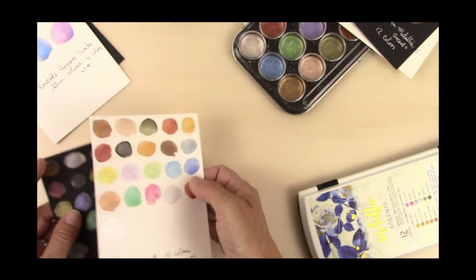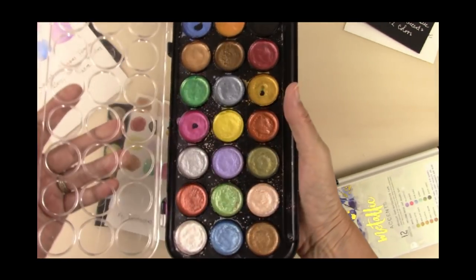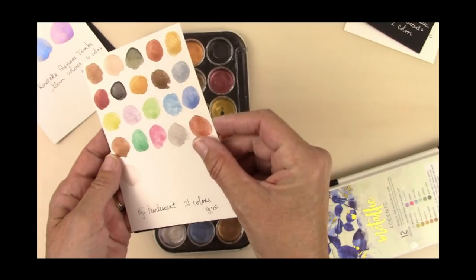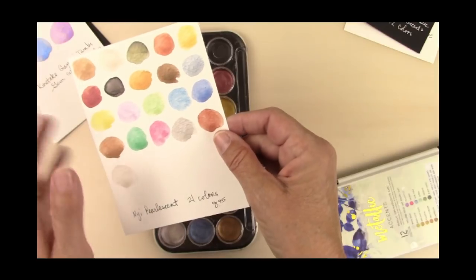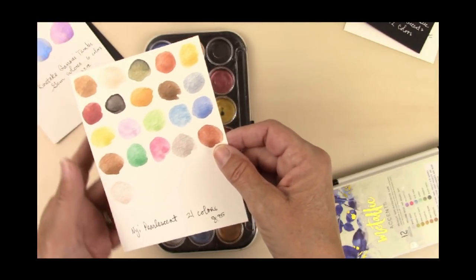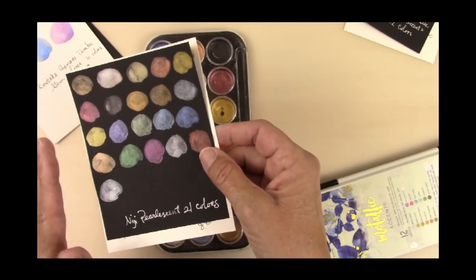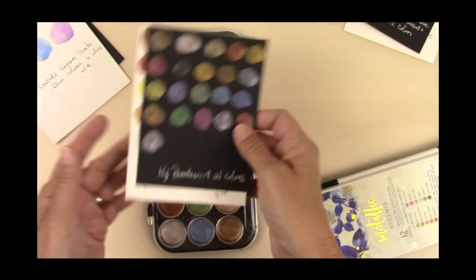Another set is the Niji Pearlescent watercolors. These are about $8 or $9 for a set of 21 colors. They are not as shiny or shimmery as the others, but the colors are gorgeous on the white. They look really good on the black as well, but they're more of a real pearlescent — more of a soft sheen rather than a really intense metallic.